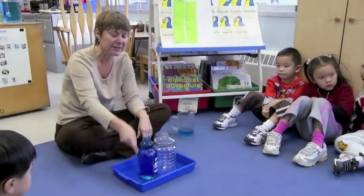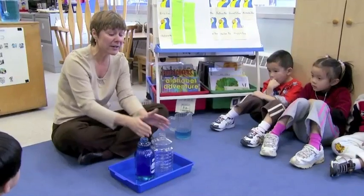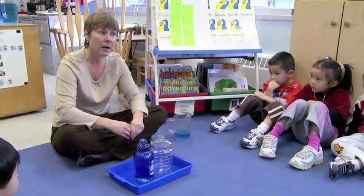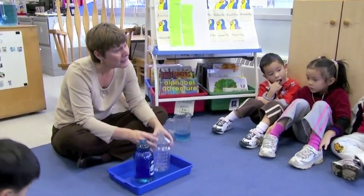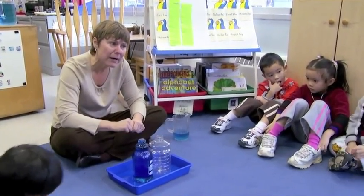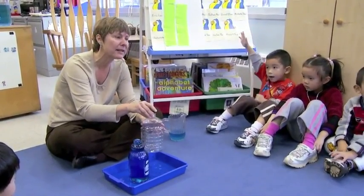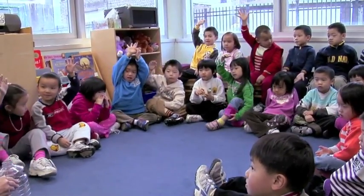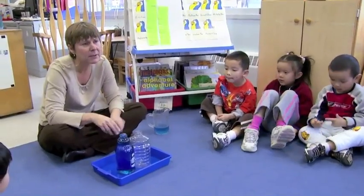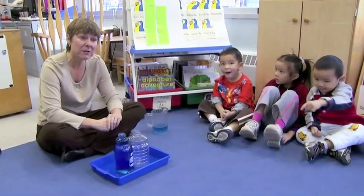Yihang was saying this container is big this way. So Yihang thinks this one's taller, and Joseph thinks this one's wider. Some of you still think this one holds more, some of you think this one holds more. Raise your hand if you think this is the one that holds more. What can we do to find out?